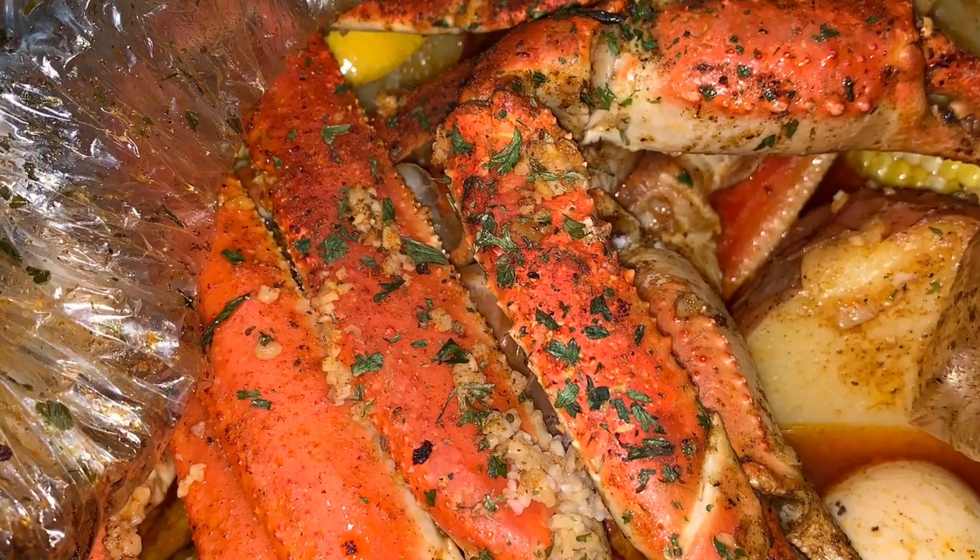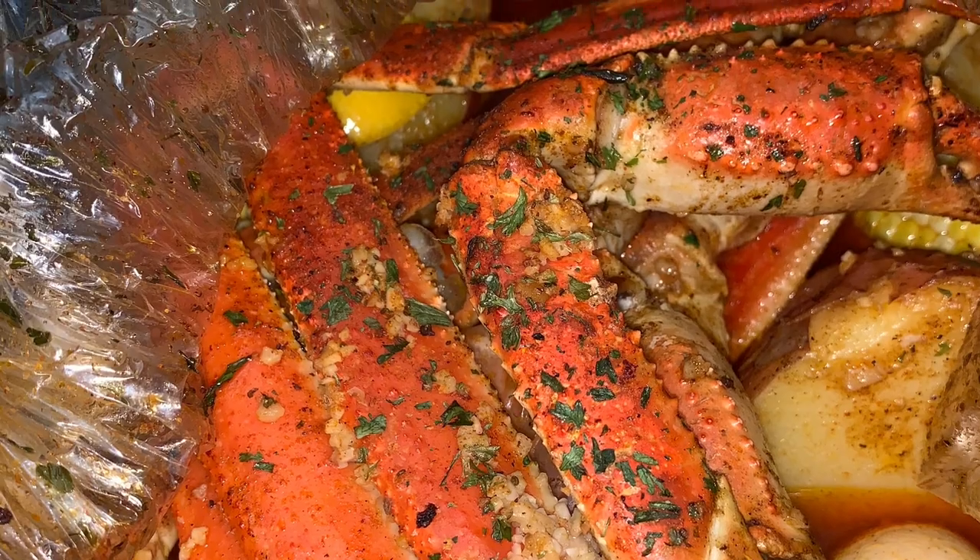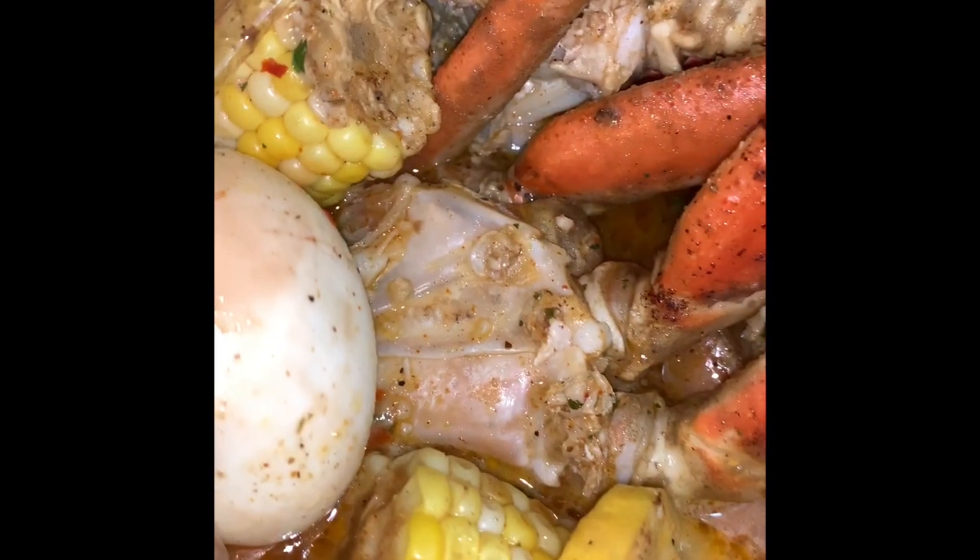Our 35 minutes is up and we have our seafood bag. It's going to be very hot at the top, so please be careful — but look at that seafood. All those flavors are well blended. You have your corn coated with the sauce, your egg, your crab legs, your shrimp. I threw in some fresh parsley, of course, because who doesn't love parsley? It makes everything look better. Don't forget that.